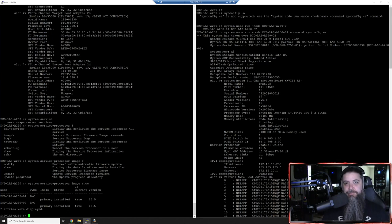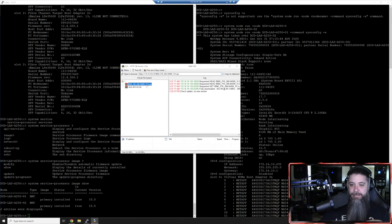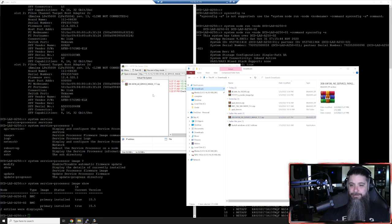I know this is a longer video than I usually make, but this is the kind of stuff I wanted to get back into with you guys. We were updating the BMC service processor - as you can see on the left, we have rebooted the node and it's up to the latest version. The last thing we need to do is use HFS to update - we're going to go to downloads and find the service image 17.7. We'll grab that and drop it into our HFS, then run 'system node firmware download'.